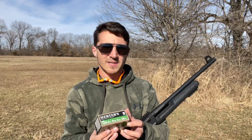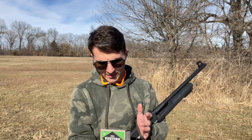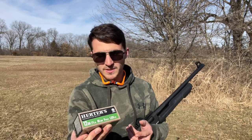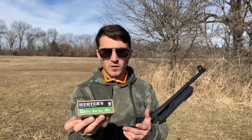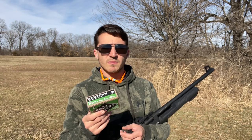Next up I have some Herder's double-ought buckshot, nine pellet, moving at 1,325 feet per second. I'm going to face towards the target and see if I can pattern it on there. We're sitting at about 30 yards, so it is a little bit far for a typical home defense range, but I'm interested to see what a 20-inch barrel will do. I'm going to load up five and point you guys towards the target.